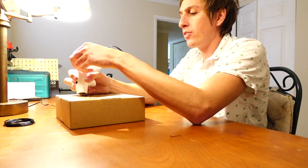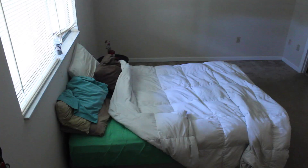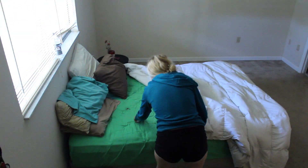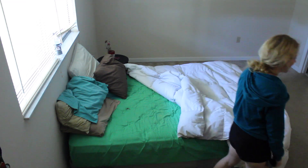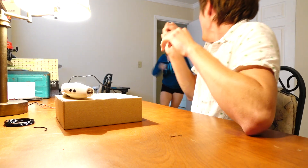Do you hear my phone going off? Do you hear it again?